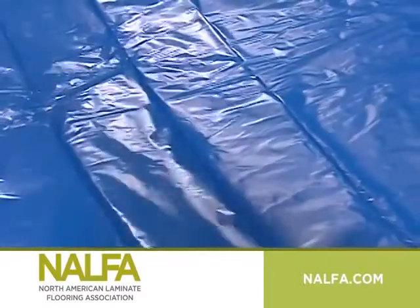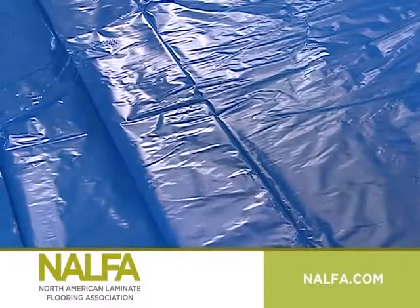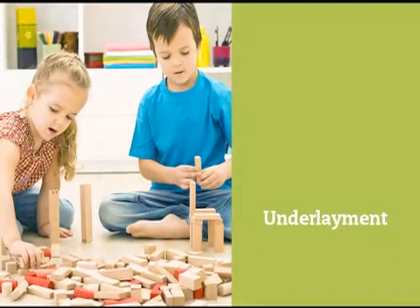The next important step for concrete floor installation is a moisture barrier. This is necessary to protect your new floor from humidity and moisture that can come from the concrete surface. Next is the underlayment, which helps smooth out any unevenness in the subfloor, dampen any noise, and provide extra insulation.